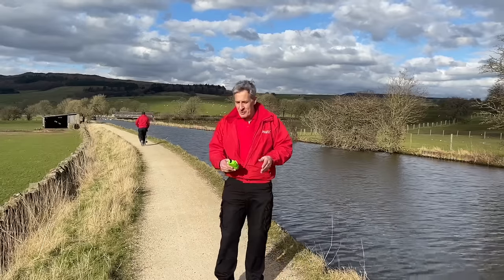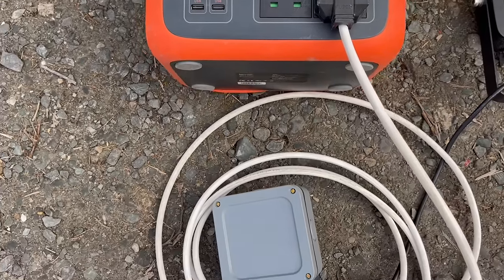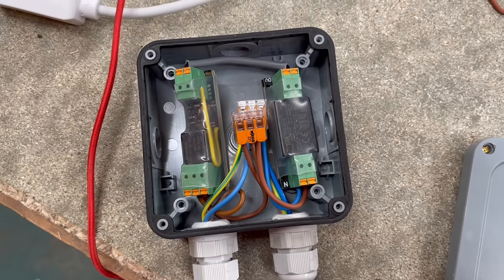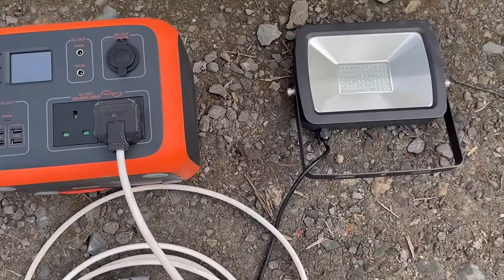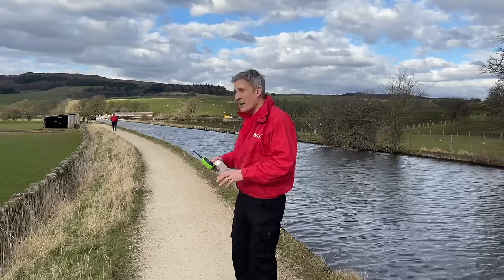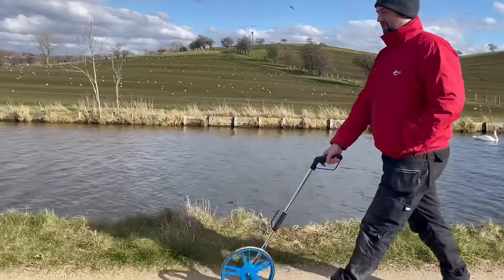We've brought out the PowerOak for our power supply - we've looked at that on the channel before - but we've put the Ferret receiver and its power supply in this small waterproof box and hooked it up to the red floodlight. Once Rick found out how far away 200 meters is - and as you can already see, it's quite a considerable distance - we're going to find out if this actually works.